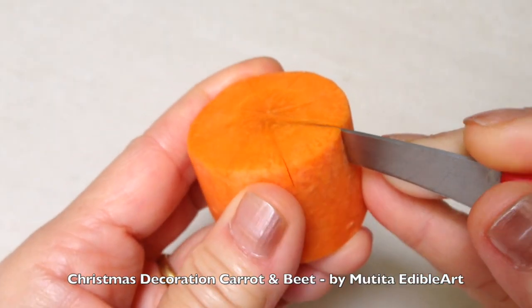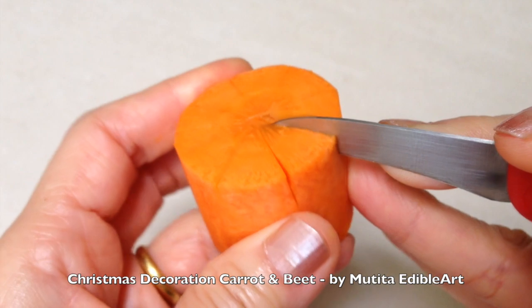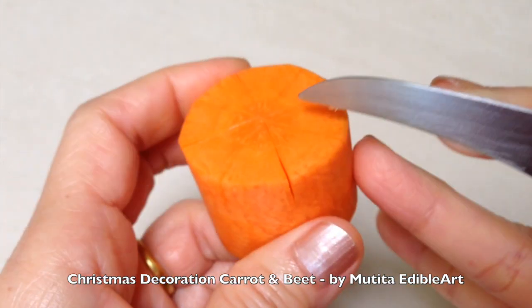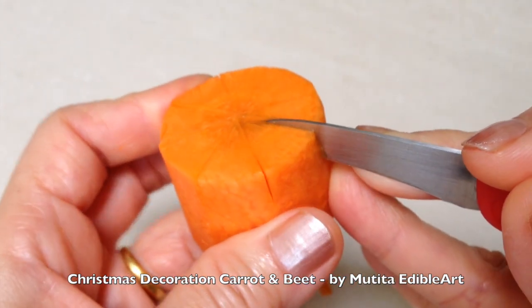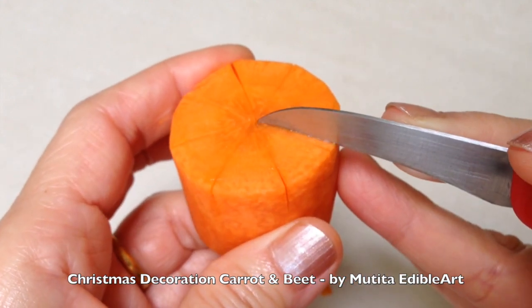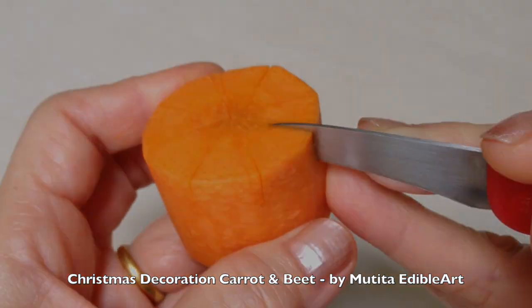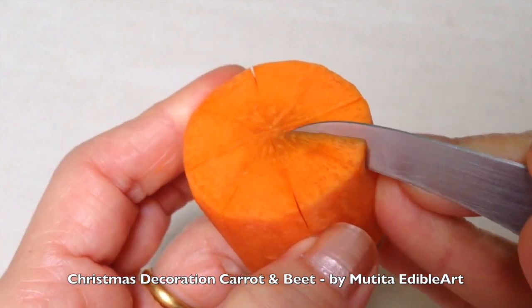Make a one centimeter deep cut along each section line. Then cut each section into a slightly curved petal shape.